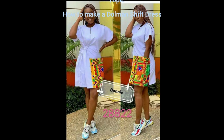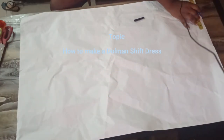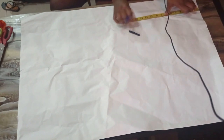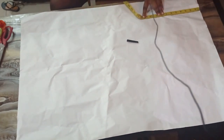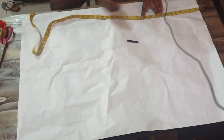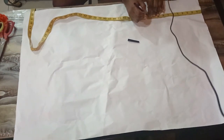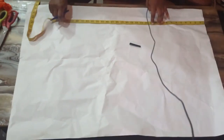A shoulder measurement of 8 inches. The chest line we'll be working with is 9 inches, but if you take a good look at the dress you'll notice that it is not too tight on the sleeve area, so you can add either 1 inch or 2 inches. For this case I'm adding 2 inches for ease, so I'm making my armhole 11 inches.